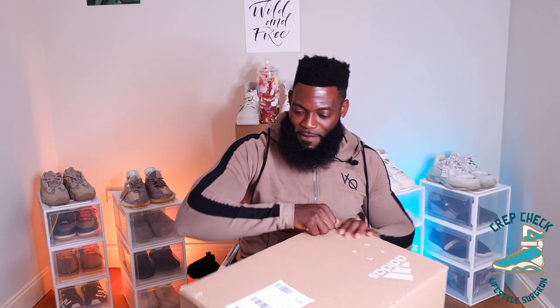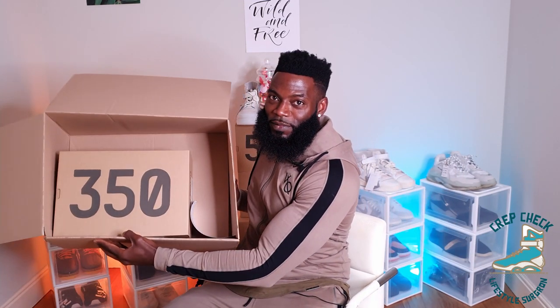Let's not waste any time and get straight to unboxing. Adidas always seem to send these huge boxes. Looking at the box, it is a pretty standard Yeezy 350 box — the same iconic design, the cardboard with the 350 and the Boost branding. The size tag reads Mono Mist, and it's in my size, size 11.